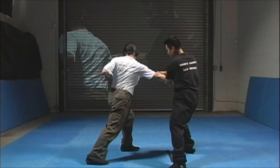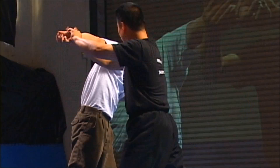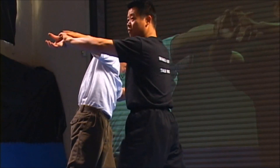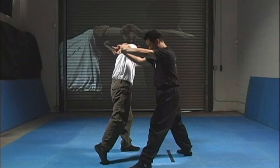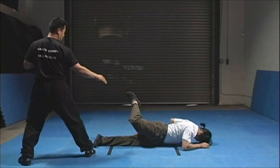Now bring his arm down and around and up. When his arm is horizontal to the shoulder and the floor, sweep his back leg out from under him. Take him to the ground.